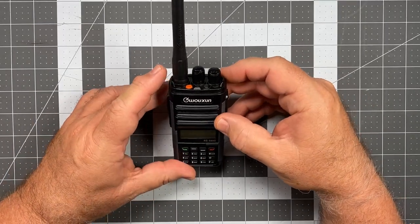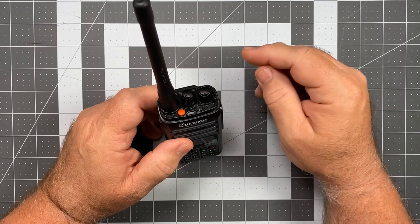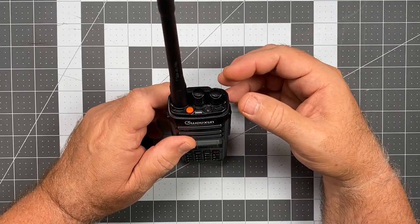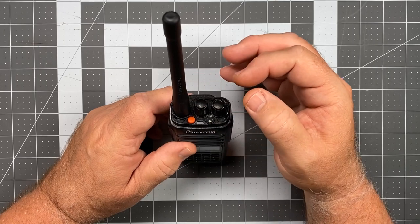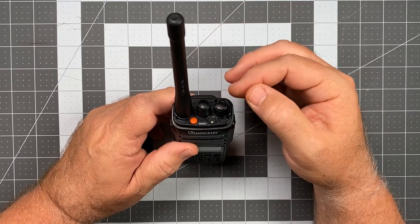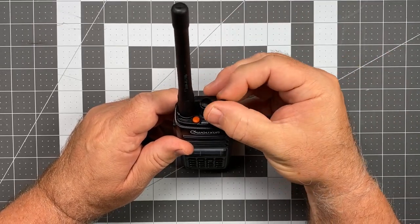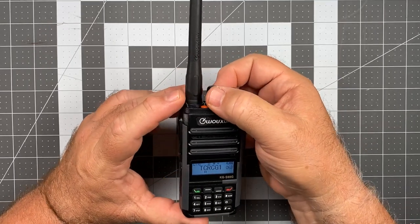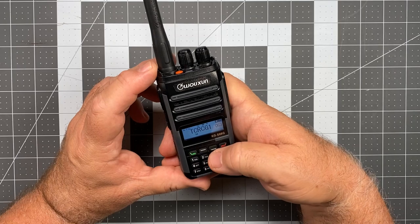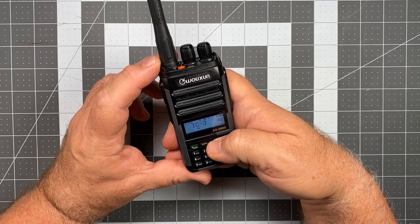Now, let's go ahead and do a walk around on the radio. We'll start at the top, with a feature that's probably my favorite when it comes to radios — a separate volume and channel control knob at the top that allows you to make adjustments to volume or switch channels without having to extract the radio from a pouch. Turning the volume knob turns the radio on, and all the way left turns it off. We also have a knob at the top to navigate through channels, and we can use the up/down keys in the center top row of the front panel as well.